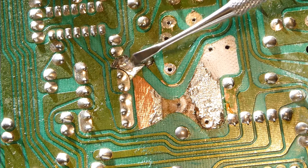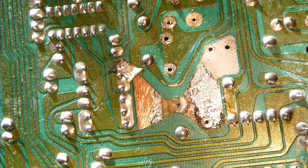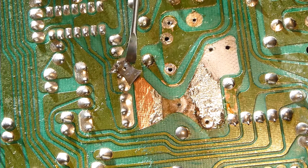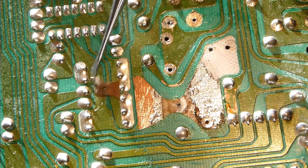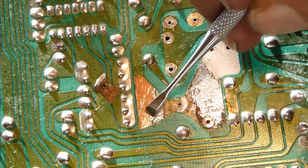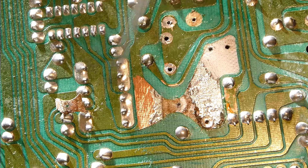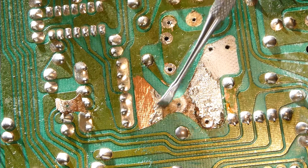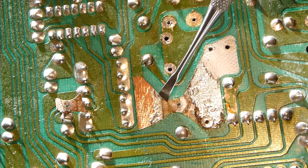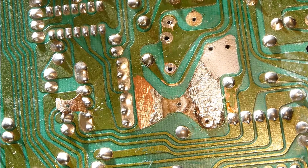That corrosion would just continue to oxidize from this side through to the other side over time. Even though we've arrested the oxidation on the outside, it'd be just like the body of your car — if you have rust on the inside of the fender, it's just going to eat all the way through if it's not addressed. The only way to make a truly lasting repair is to get rid of all this oxidizing copper. I'm not going to have to go too much farther — we should be in some relatively oxidation-free copper soon.